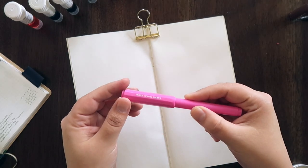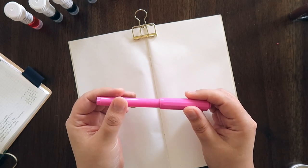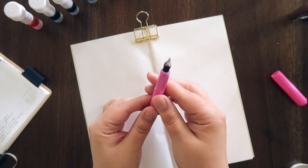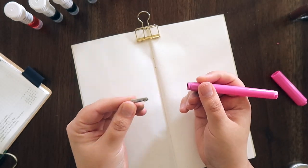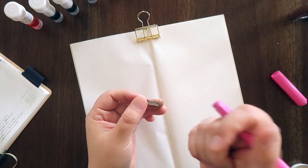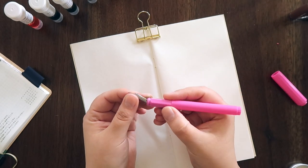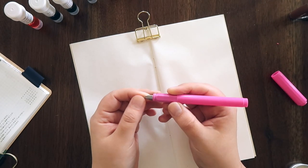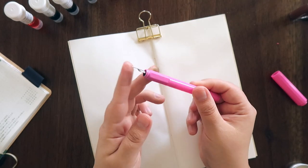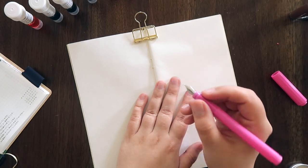I have also turned my new Ferris Wheel Press carousel fountain pen into a dip pen simply by taking out the feed and reinserting just the nib back into the fountain pen housing. Because of the way this particular housing is made, the nib stays really well even without the feed inside, so I can very easily dip it into my ink bottles and use it as a dip pen.